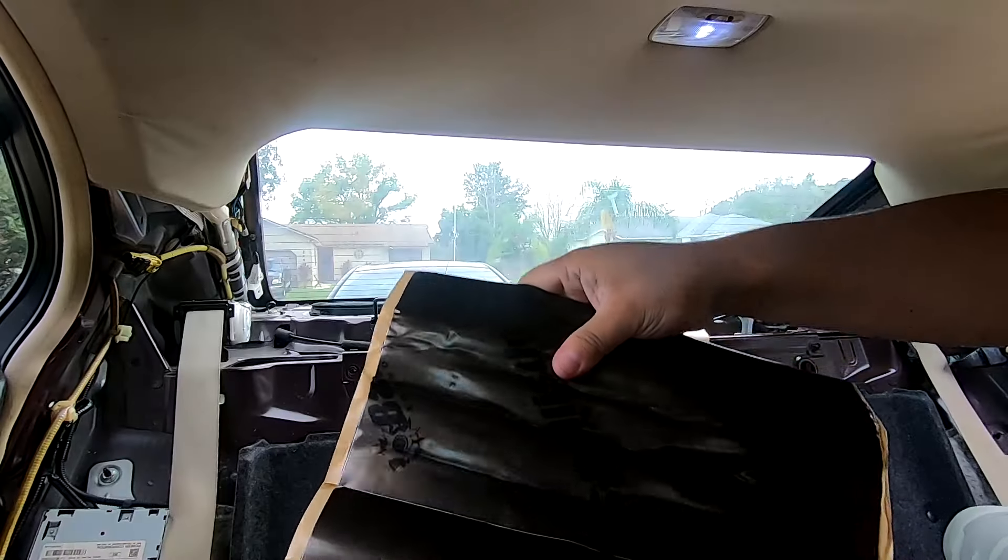Before you continue with anything, grab your retaining clip removal tool and collect all the retaining clips that got stuck. You can look at the panels to see where they're missing, and also look at the rear deck — you'll see clips there that should be on your panels. Grab all of those and put them where they belong before moving on.